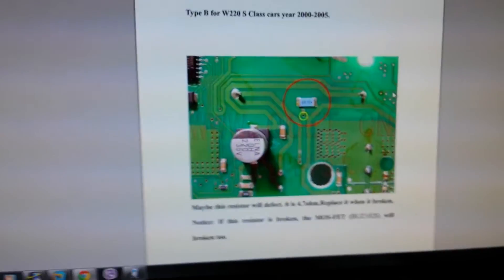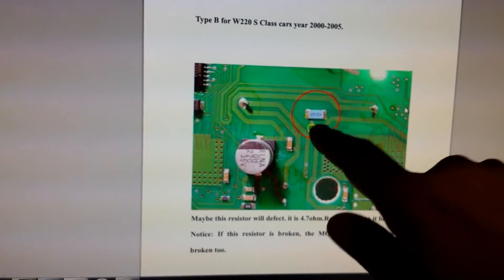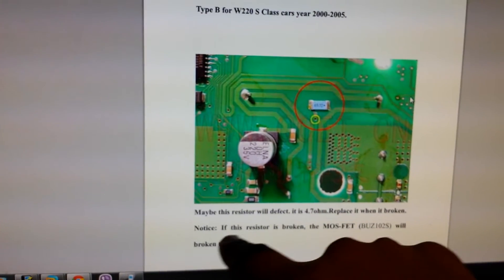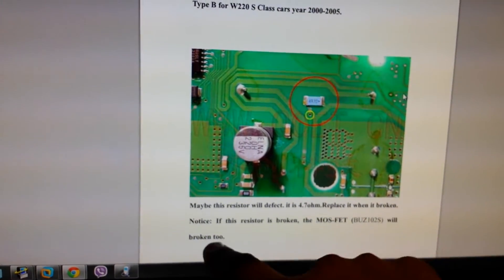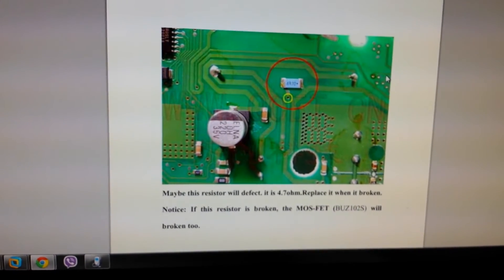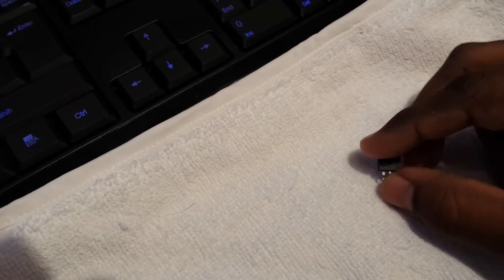Here's what it says in the document. You have the resistor here — 4.7 ohm. And it says if the resistor is broken, then the MOSFET BUZ102S will be broken too. I have come across cases on the forums where people say they've taken the instrument cluster off and they can hear a rattle in there, and that's usually this particular MOSFET that's broken and has fallen off.